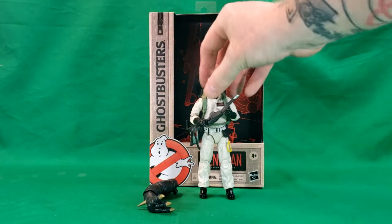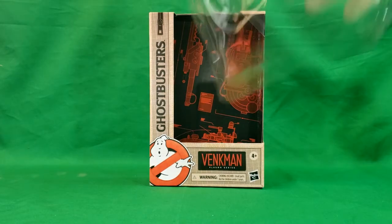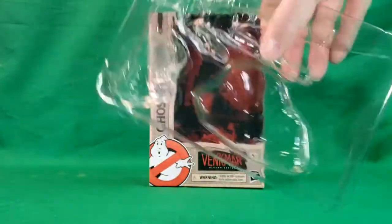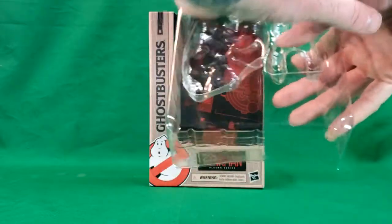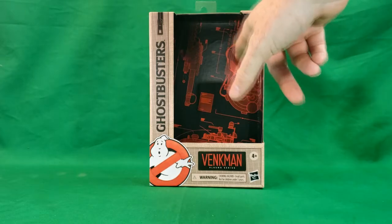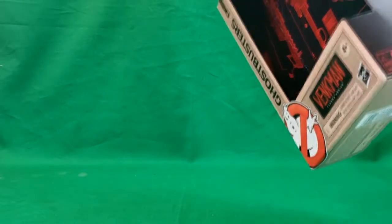Let's go ahead and move Venkman out of the way. Each figure does come in a clamshell packaging like this — this is Gozer's clamshell. It comes with this as well as a cover for the front so you can't take the figures out. And then we have this nice little backdrop inside the box with blueprints for the proton pack and proton wand. It's very nice. Let's go ahead and open that up and take a look at that more in-depth.